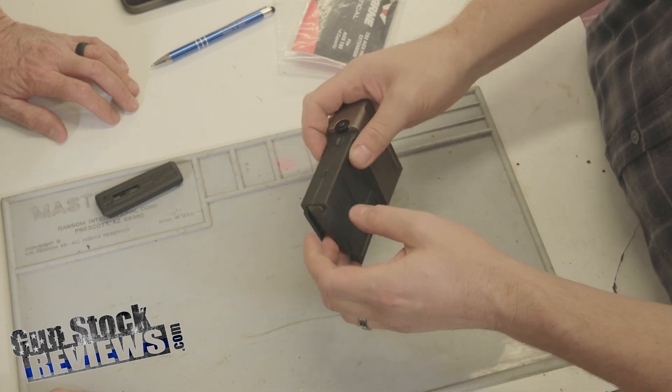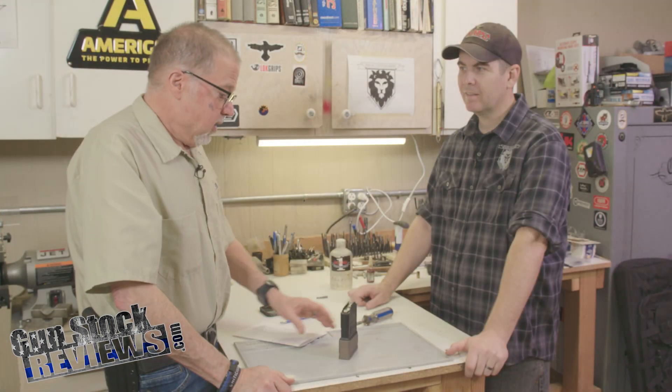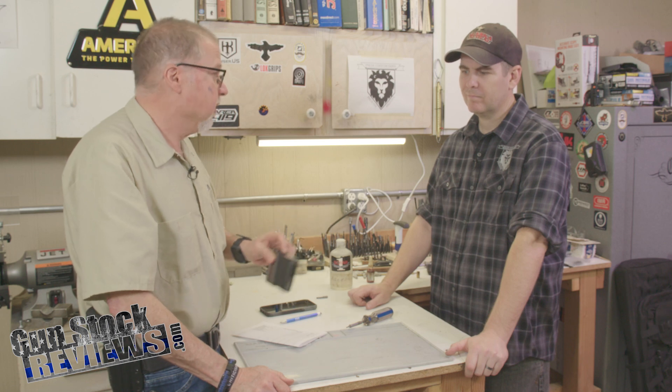There we go — extra rounds on a P-Mag. It's done. Thank you, Marty. This is pretty simple, something that even I could do.